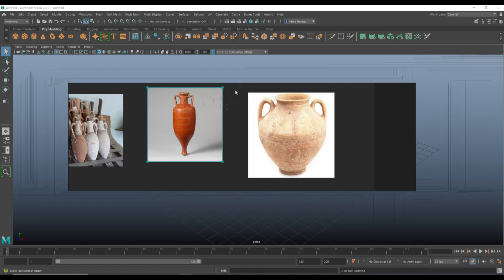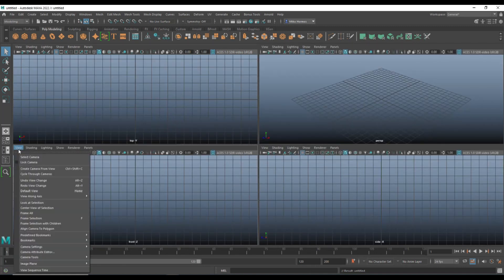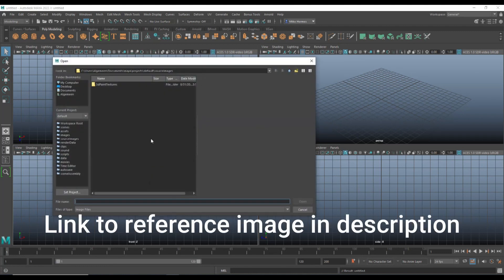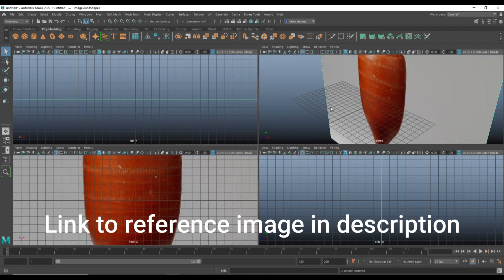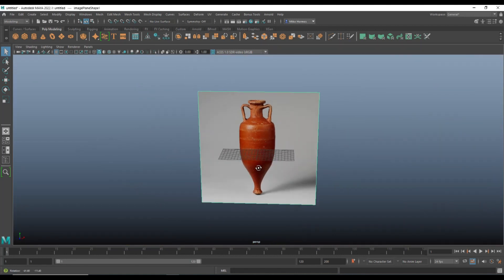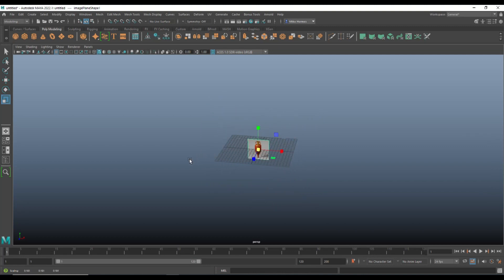Time to get modeling. Let's move this out of the way. I'm going to jump into my front view, go to View > Image Plane > Import Image, find this image on my desktop and open it up. Then I'll jump to my perspective view, hit R to scale down, W to move up, and push it back a little. Now I'm gonna start with a polygon cylinder.